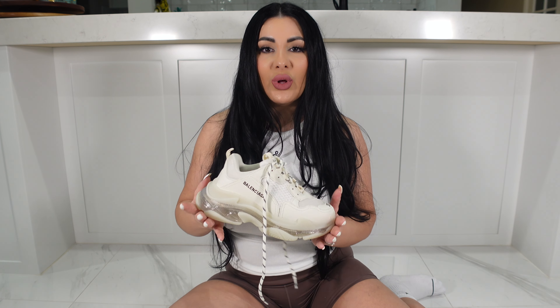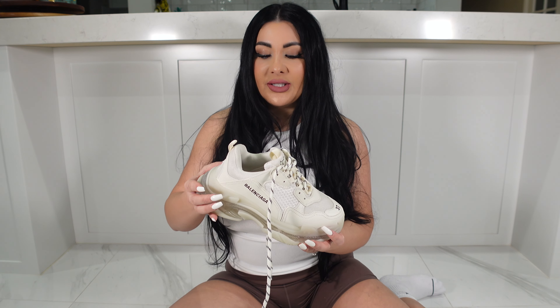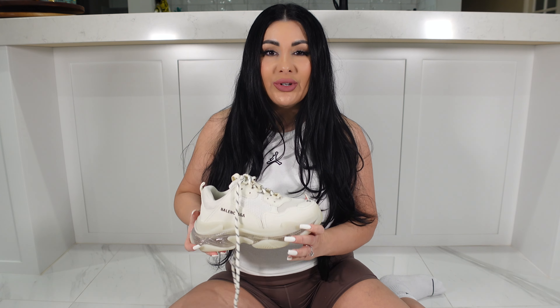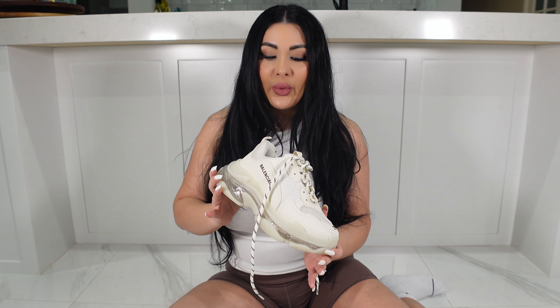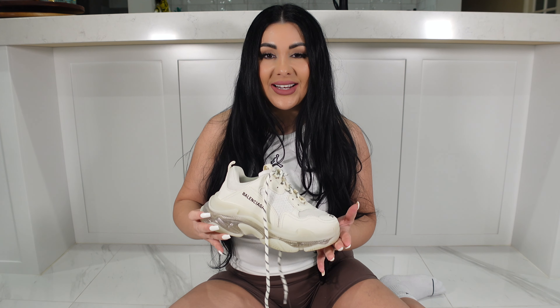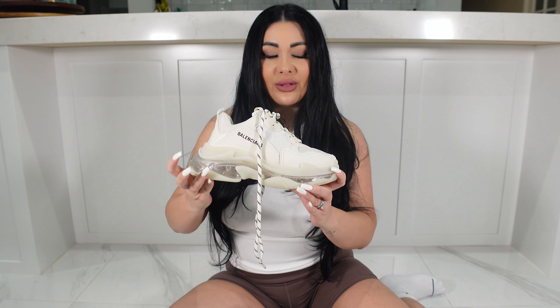The quality on these is absolutely amazing — they are such a heavy shoe, and not to mention they are actual real leather. Why would you pay thousands and thousands of dollars for a shoe that's made in China when you can buy a replica for a quarter of that price? The quality is absolutely amazing. I'm going to show you up close what they look like.